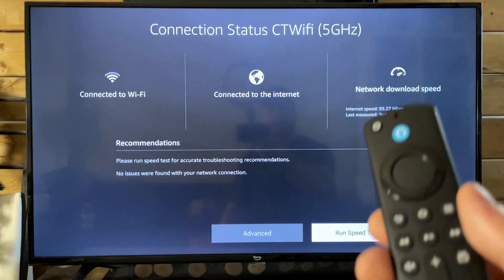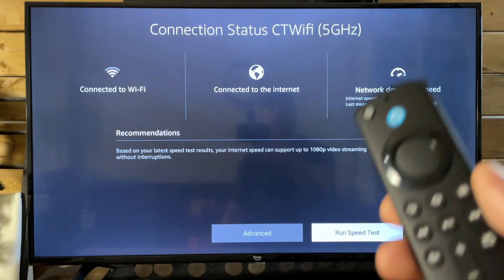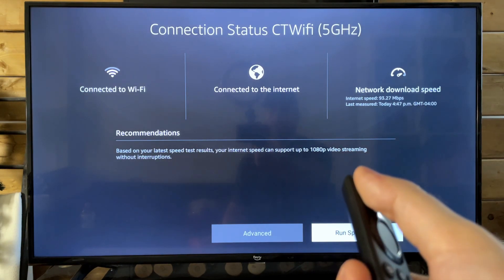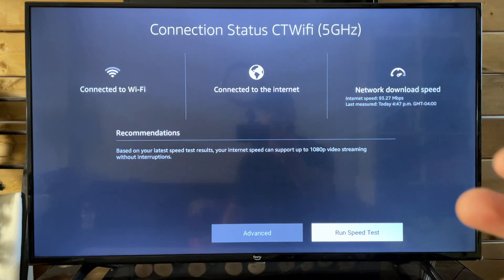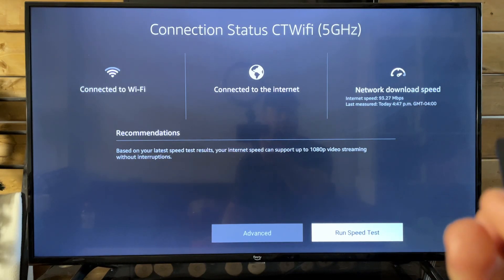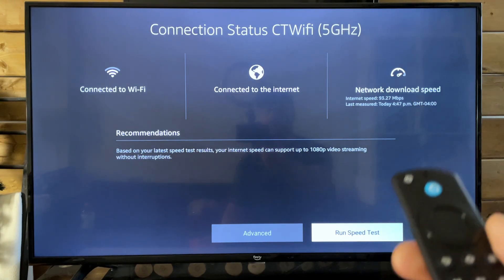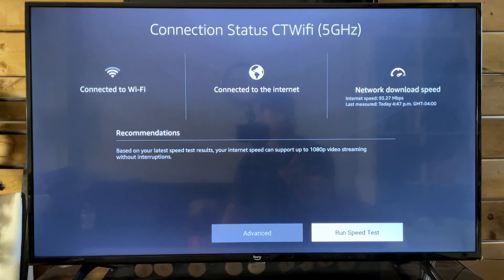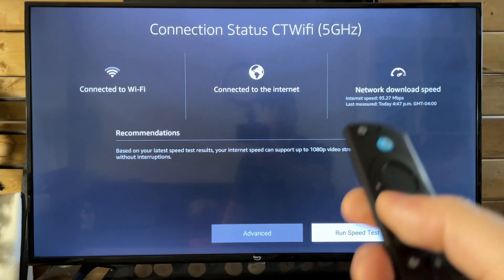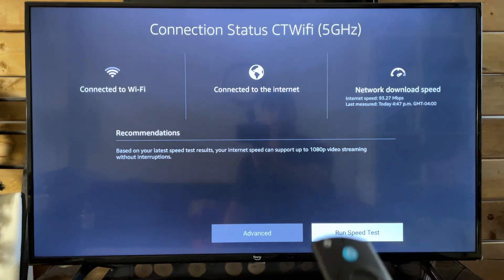But for most cases when it comes to fixing the Wi-Fi not working properly, the download speed looks okay. In most cases, simply turning off your TV, unplugging it from the wall for about 60 seconds — power cycling it — then plugging it back into the wall and turning it back on, as well as doing the same thing with your router: unplugging it for 60 seconds and plugging it back in. You've just power cycled both of them, and in most cases that's going to fix your Wi-Fi issue.